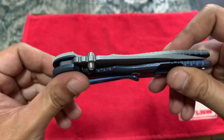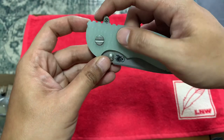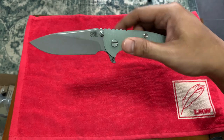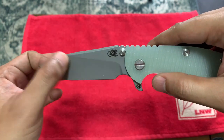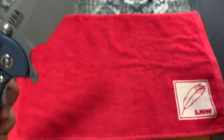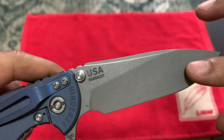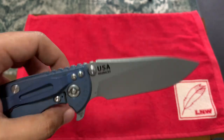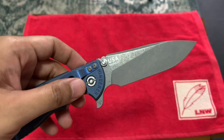Love the jade G10. Let's give it a try — oh nice! Very excited. The action is great. I'm very, very pleased.